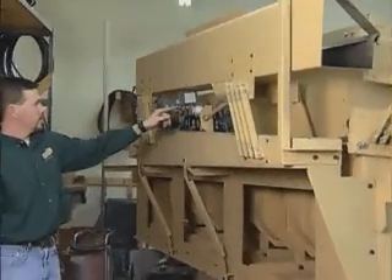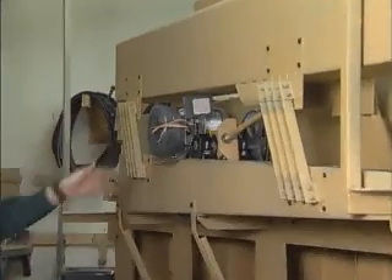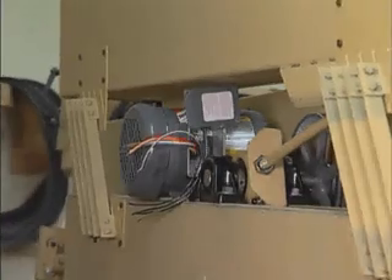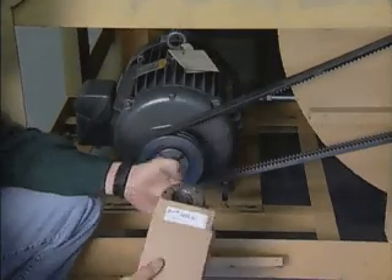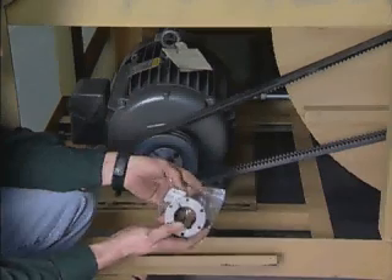If a motor is installed at the factory, it will be wired for 60-cycle, 220-volt, three-phase power unless otherwise specified. If you provide your own motor, be sure it is large enough to carry the load as specified in Oliver literature. Before placing the motor inside the machine, install the motor shaft sheave using the bushing provided.